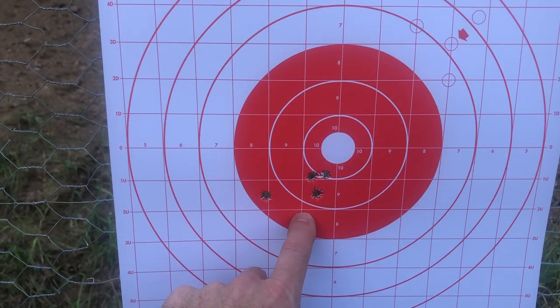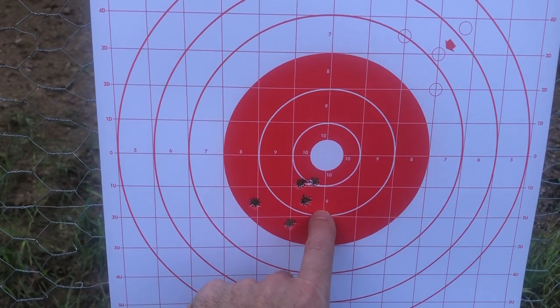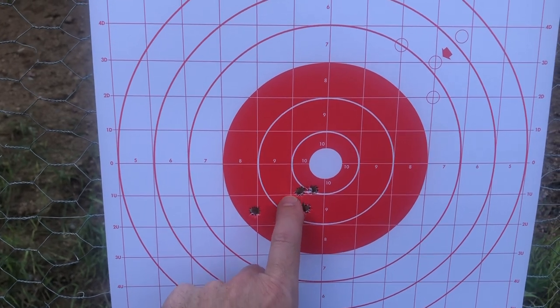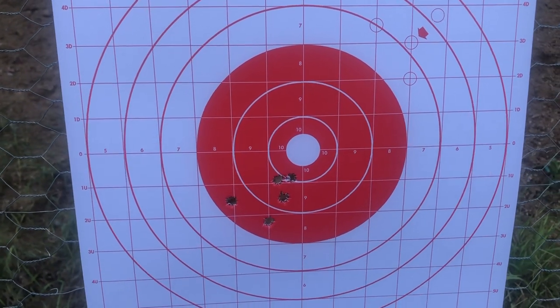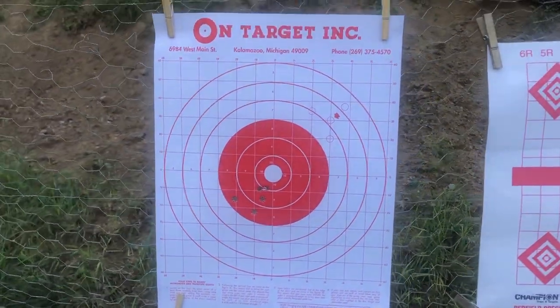It looks like I might have went a little too far both ways if I want to set this for 50 yards with this load. What I'll do is bring it back to the right — probably looking more like three-quarters of an inch rather than an inch — and then bring it up about an inch, inch and a half. We'll try that, put a few more on the target, and see how it works.